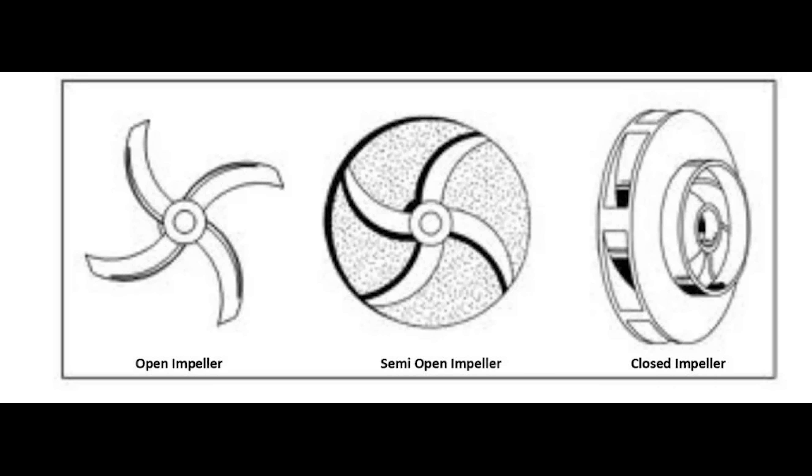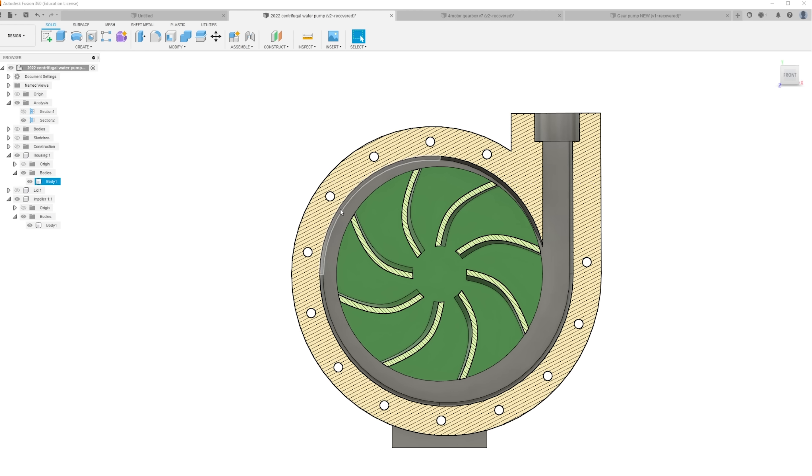This video is sponsored by Squarespace. In this video you will see my another designed water pump, but this one outperforms every single pump that I have ever built on this channel.